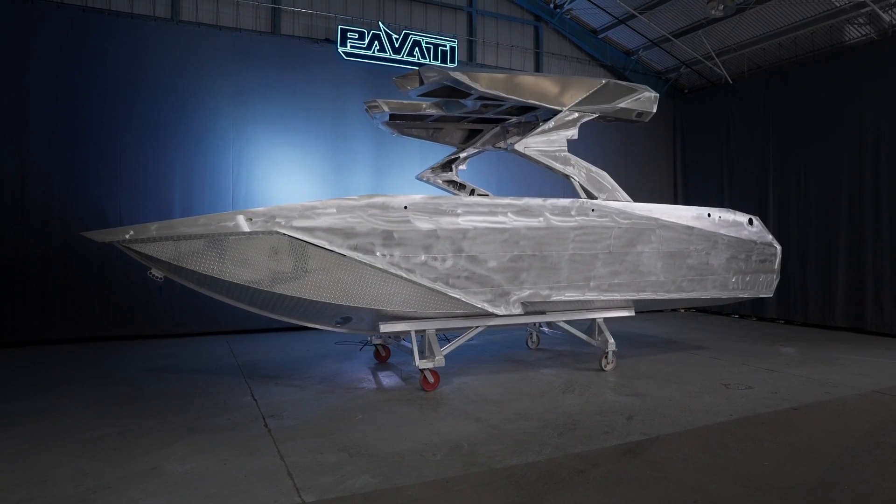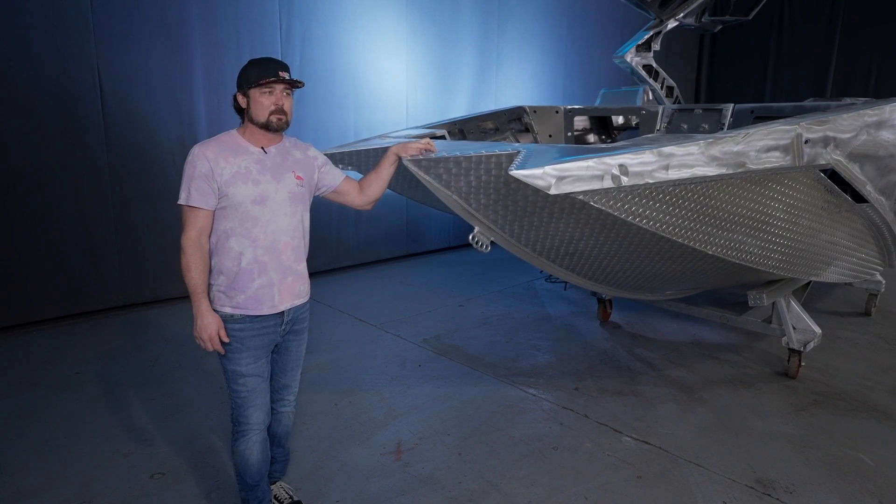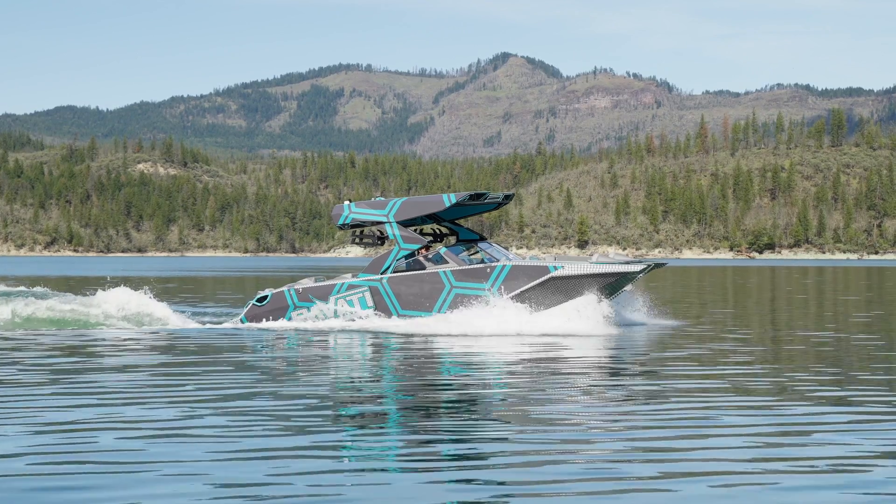That's the big difference — I just wanted to talk about aluminum. If you want to come check out these boats, come check out our shop, give us a call, and see what makes Pavati so much better and so much different than all the rest of the guys out there.